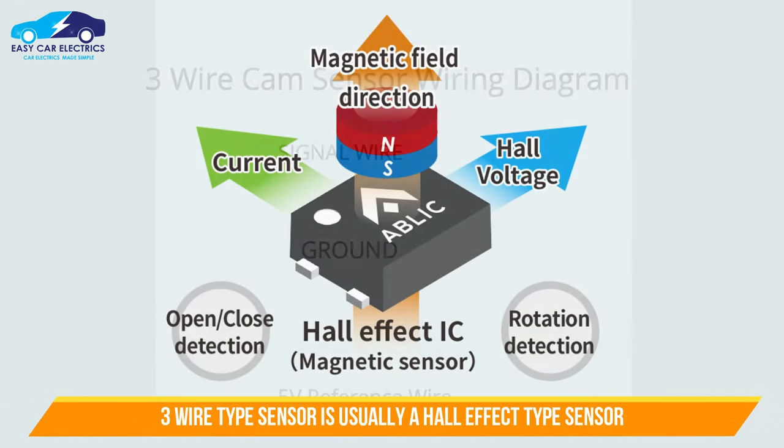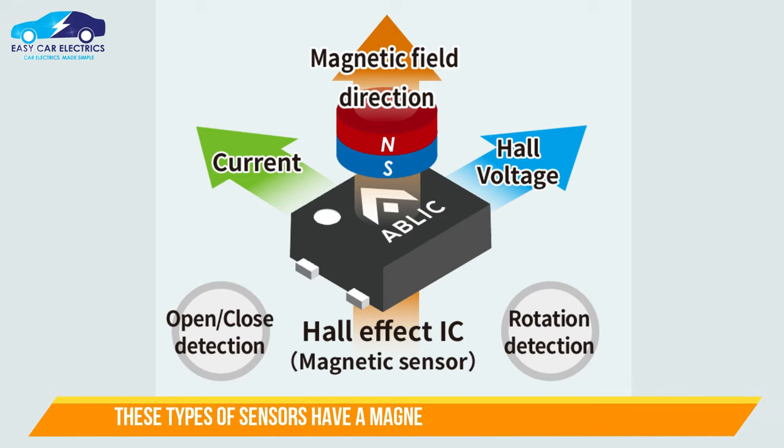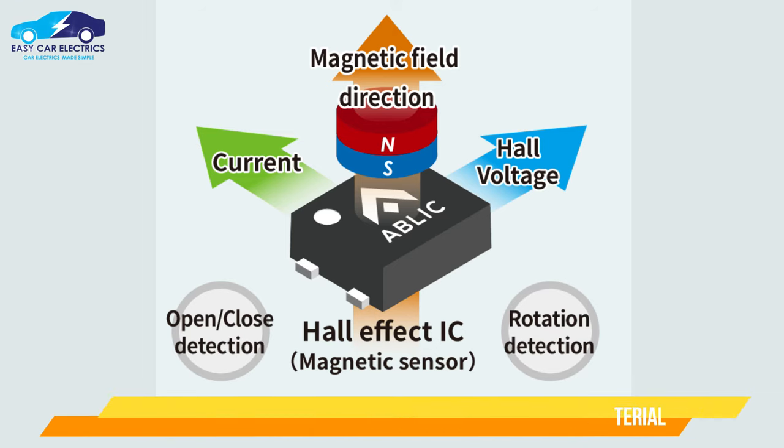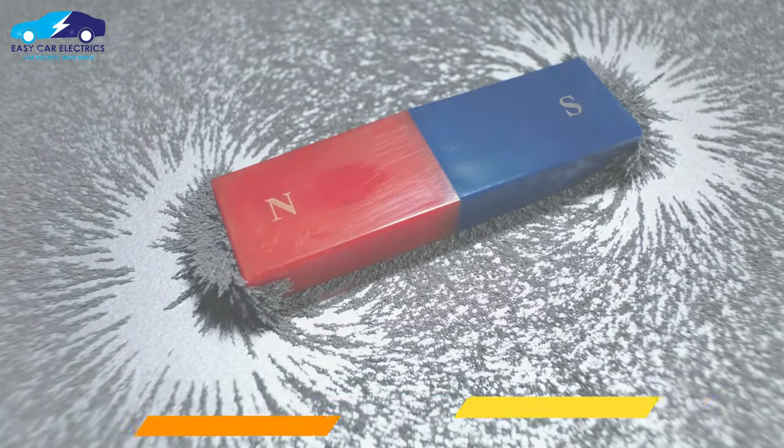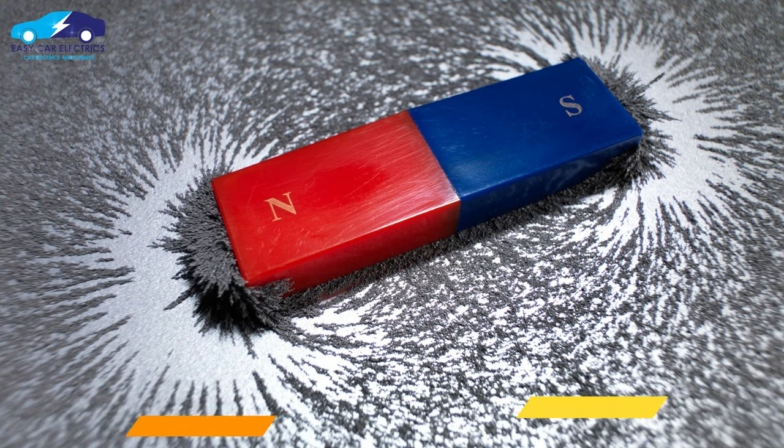A 3 wire sensor is usually a Hall effect type sensor. These types of sensors have a magnet, a steel type material like germanium, and a transistor. When an object comes closer to the Hall effect sensor, its magnetic flux changes, and as a result, voltage is produced in the material, which is amplified by the transistor and sent to the car computer.